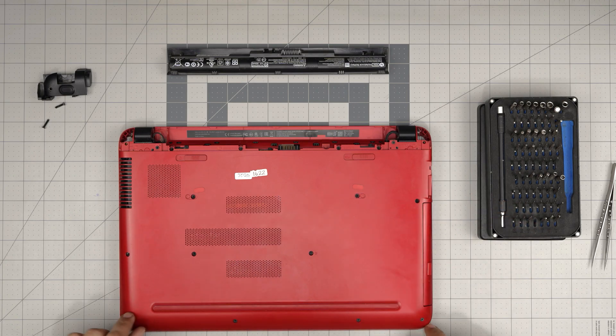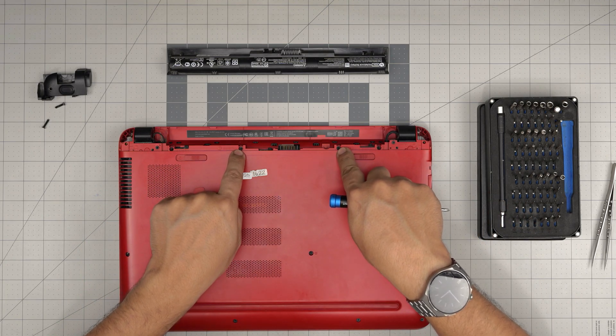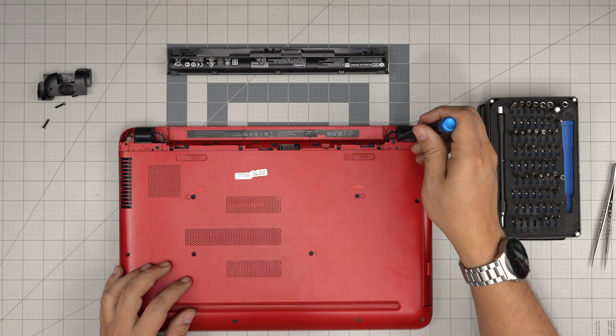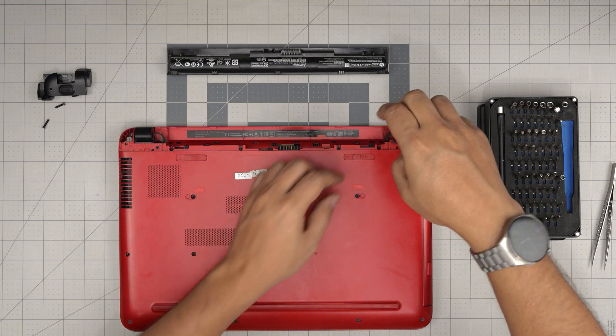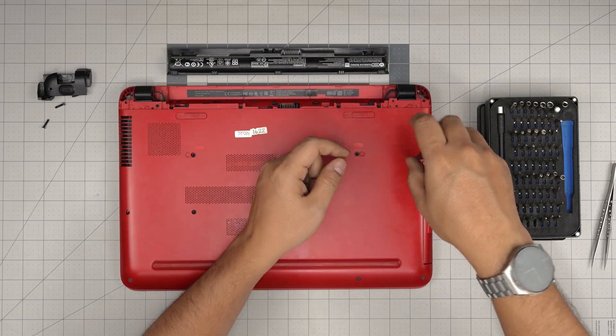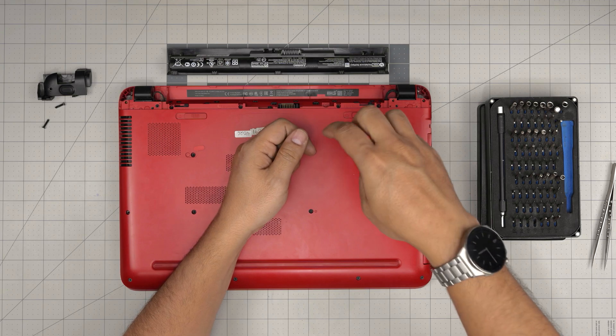Now we have screws on the front, the mid, the side, and even at the back — there are two under the back and two in here. We're going to start from one corner and remove all the screws. All the screws are the same size and height, so don't worry about mix-matching them. Go ahead and remove all of them.